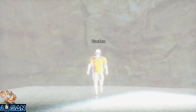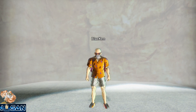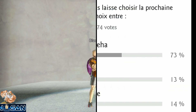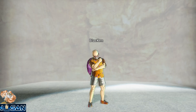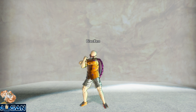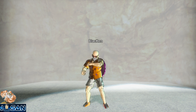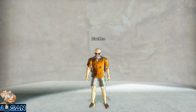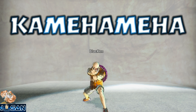Salut l'équipe c'est J-Sign et aujourd'hui on se retrouve pour le premier J-Tech. Je vous avais mis un petit sondage sur la chaîne pour vous laisser choisir la vidéo que vous vouliez voir, et le J-Tech est arrivé loin devant dès les premières heures. Ce nouveau format, c'est le même principe que pour les gifs perso, sauf qu'au lieu de dédier une vidéo à un personnage, ce sera sur une technique. Et pour ce premier épisode je suis obligé de commencer par le Kamehameha, la technique la plus emblématique de Dragon Ball.